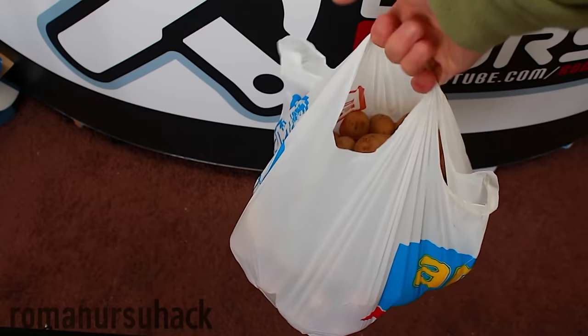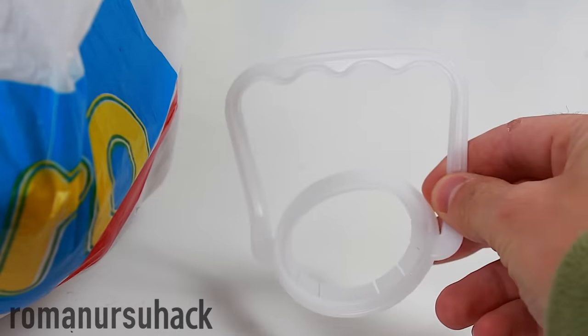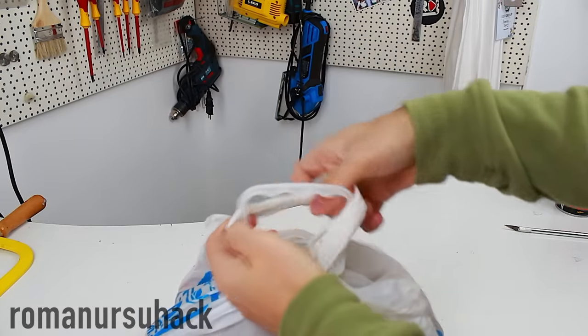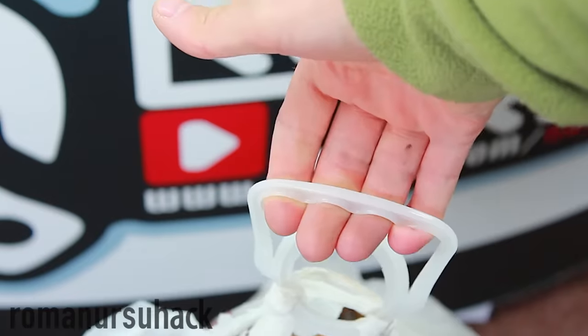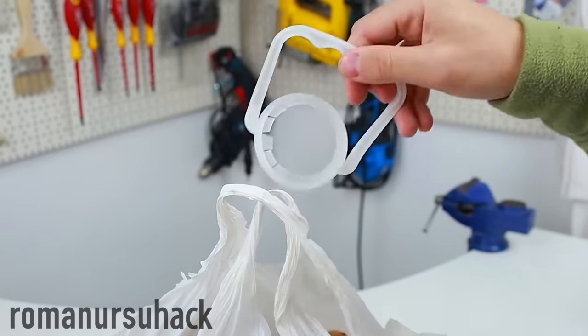If you're used to carrying full grocery bags and they always dig into your fingers, then try this. We take a handle from a 5-liter bottle and tie it up like that. This idea should make carrying groceries much easier, and it's very easy to take the handle off. By using the handle we can even carry more than just one bag at a time, and it doesn't damage the bag either.